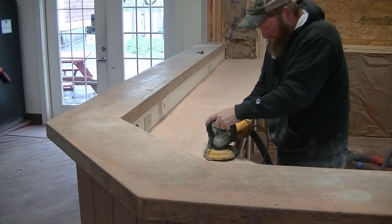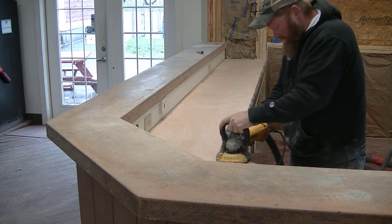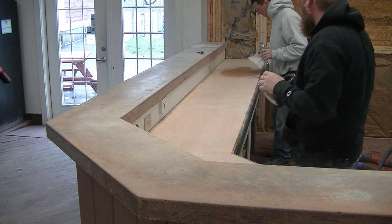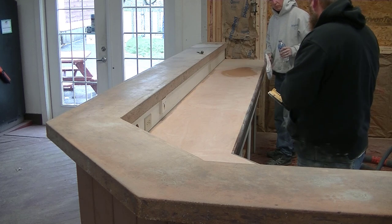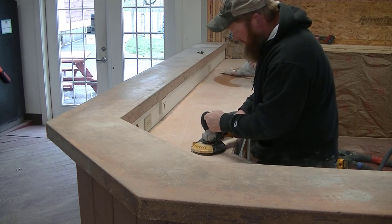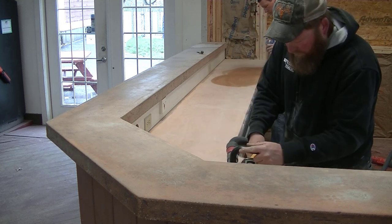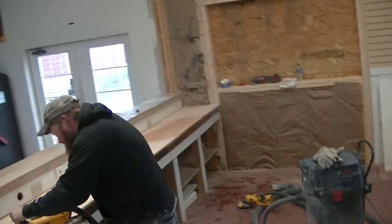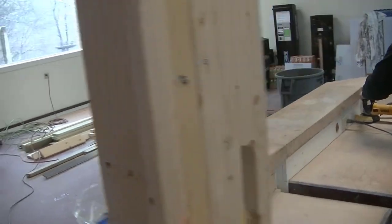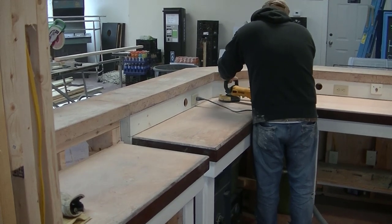We have vacuums hooked up — Darren's using an electric one and I'm using a battery-powered one. It would be dusty without them. You can start to see what it's going to look like after removing some of that finish, which had been on there for years. In the background I'm checking it — I've got a little water with a rag and I'm wiping it down. That's going to tell me what it's going to look like after we seal it. You can see how dark and leathery tan that color looks.